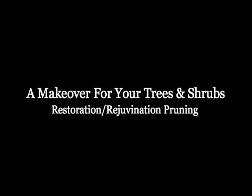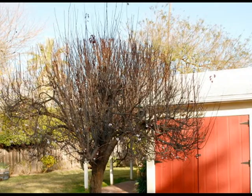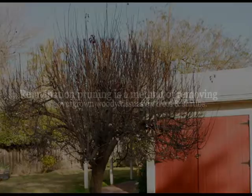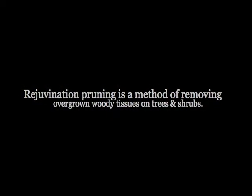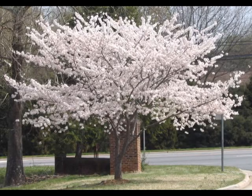Rejuvenation pruning — a makeover for your trees and shrubs. Warmer weather is on the way, so get on out in your yard and take a look around. Do you have some trees or shrubs that might need a makeover? Rejuvenation pruning is a method of removing overgrown, woody tissues on trees and shrubs in order to renew a struggling or neglected plant.